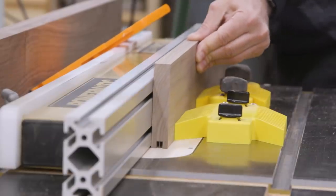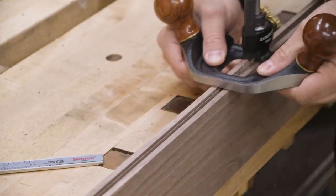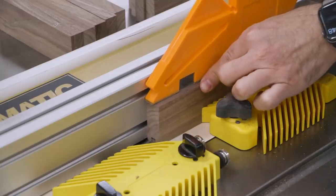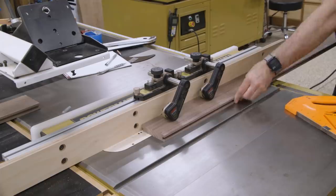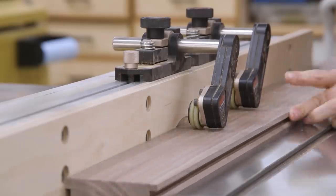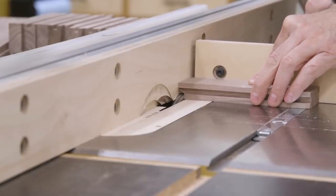The way I've got my dado stack set up leaves a little sliver of material in the middle, which you can knock out with a chisel or a cool tool like this router plane. The rails that go between the panels also get a groove. The rear stile needs a rabbet for our back panel — much easier to cut that now than to do it after the sides are assembled. Each rail needs a couple of stubby tenons.